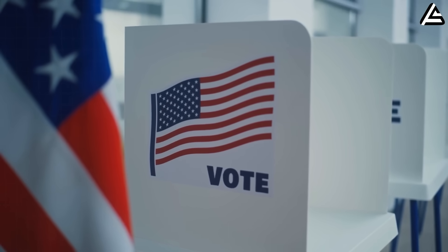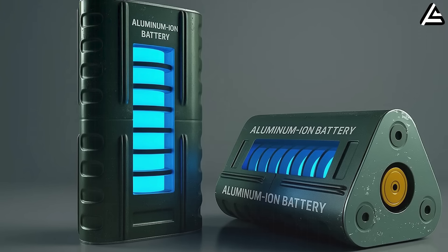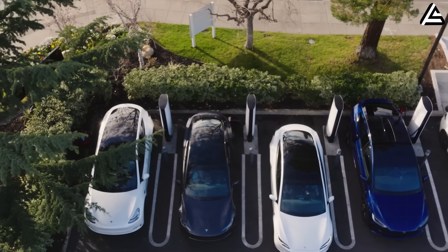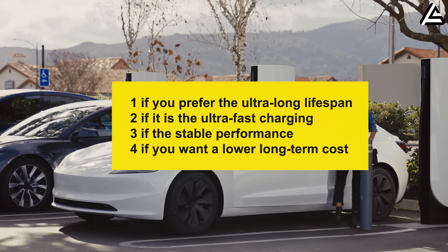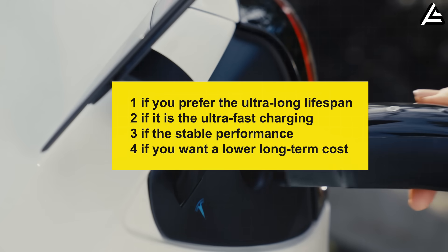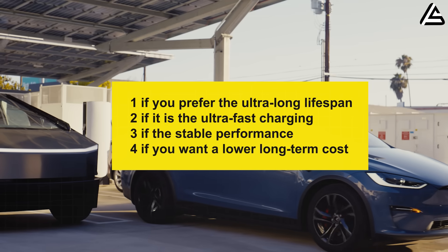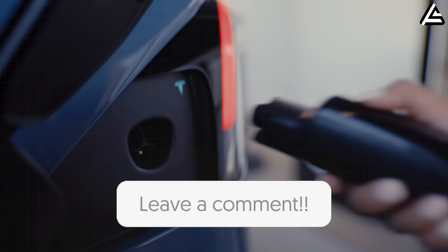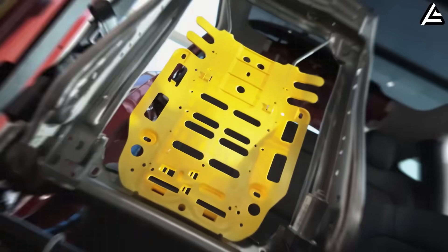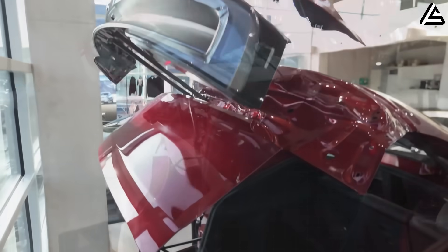Which advantage of the aluminum ion battery matters most to you? Comment number one for ultra-long lifespan, number two for ultra-fast charging, number three for stable performance in extreme temperatures, or number four for lower long-term cost. Let's see how many of you share the same choice. Do you think this combo will set the new standard for performance and stability for future EVs? Drop your evaluation below.